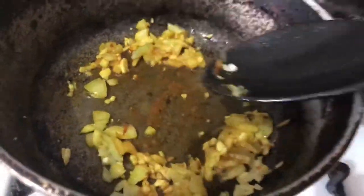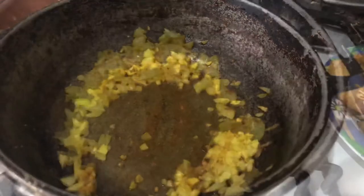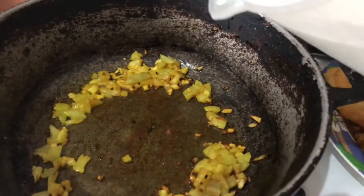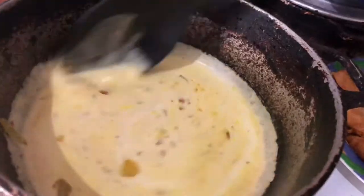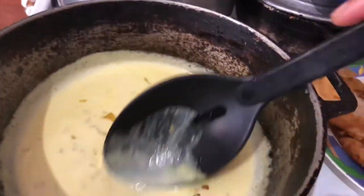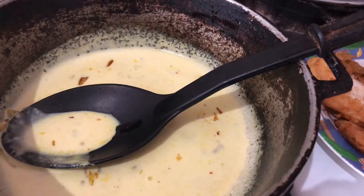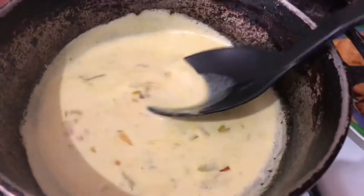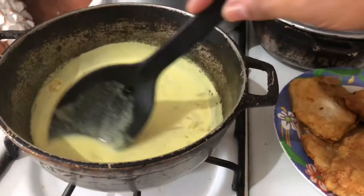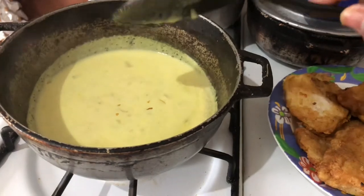Next up, I'm going to add some coconut milk. That's going to be the base for my curry coconut sauce. See how the color has started to come together.